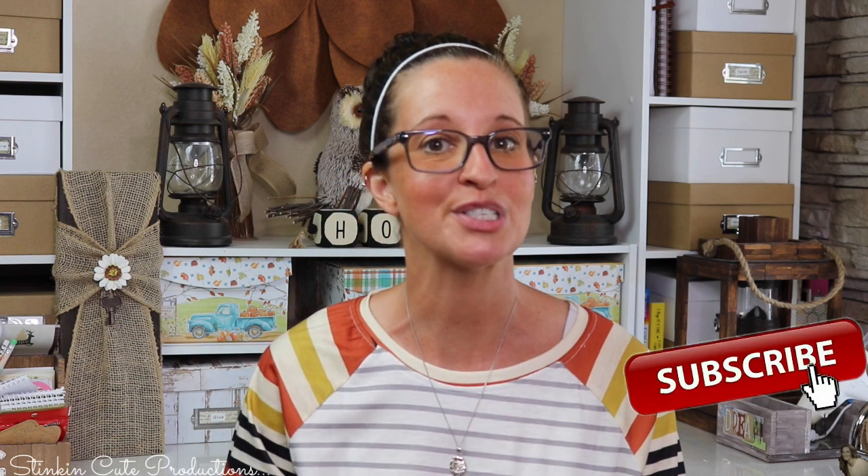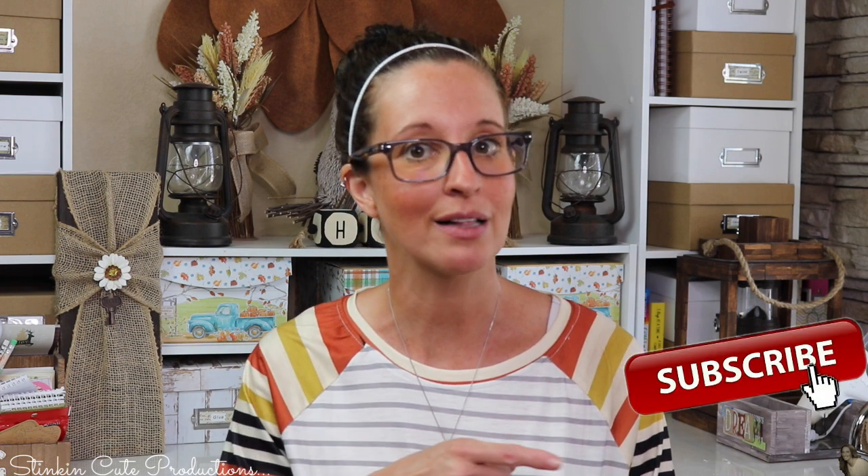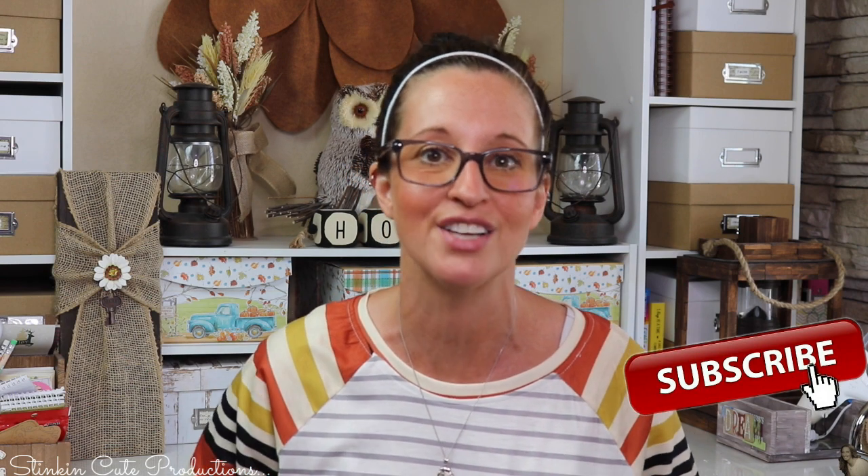Hey everybody, welcome back to Kelly Barlow Creations. If you're new to my channel and you're stopping by for the first time, thank you for stopping by, welcome to my channel. Stick around a while by clicking that red button for more crafting on a budget and more everything on a budget videos to come.